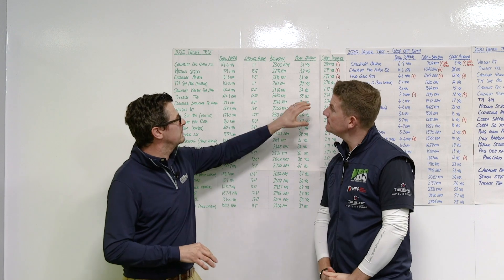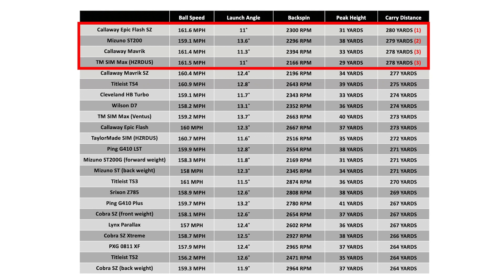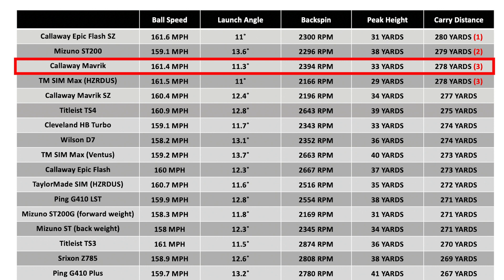Just to show you as well — we've literally got three yards between the top five drivers. You know, if you carried on testing, that might well switch around a little bit. We've got two yards between the top three, which is very, very tight. But the Callaway Maverick is up there in third place. So not only did it do well on the drop-off data, it's actually long as well — really, really powerful.